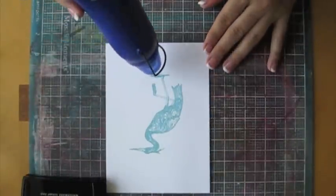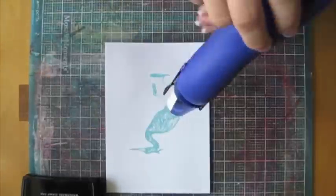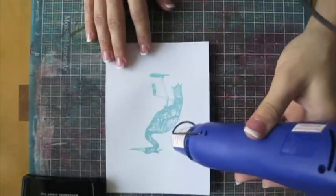Now you want to apply heat to your image. Watch for your image to change colors. When it's completely changed, that's when you can remove the heat.